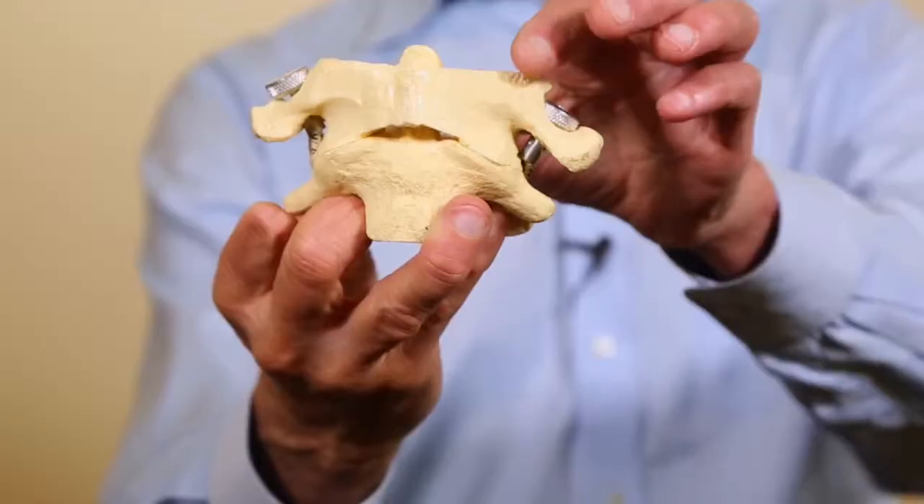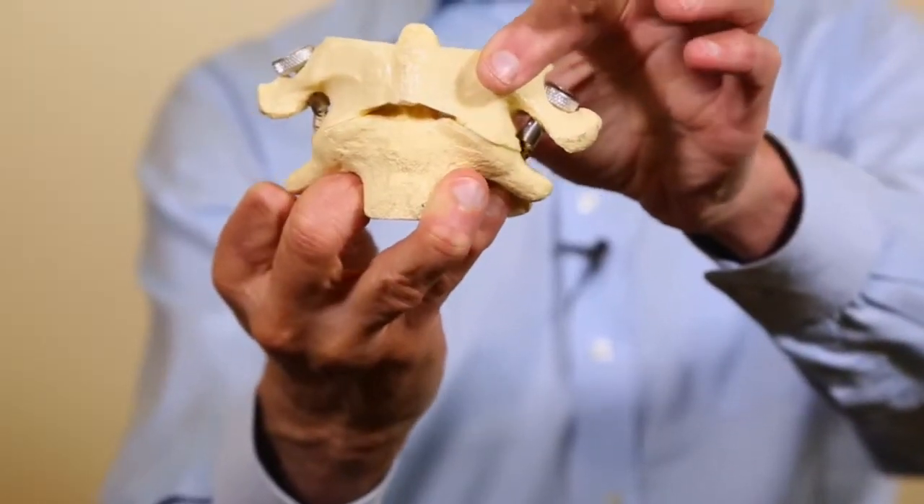Welcome to the lesson on the Atlas. Mythologically, the Atlas supported the world on his shoulders, and the Atlas bone similarly supports the head.